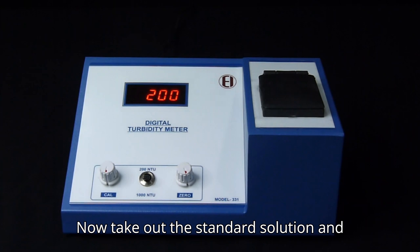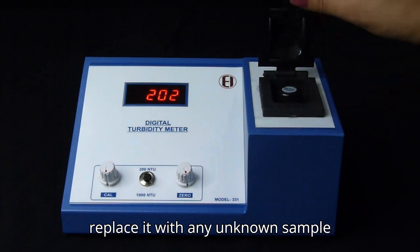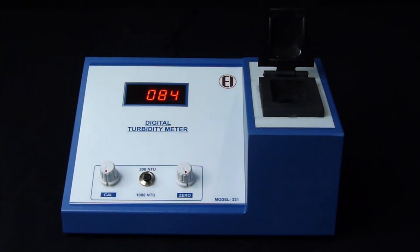Now take out the standard solution and replace it with any unknown sample solution. The instrument will provide us with its turbidity.